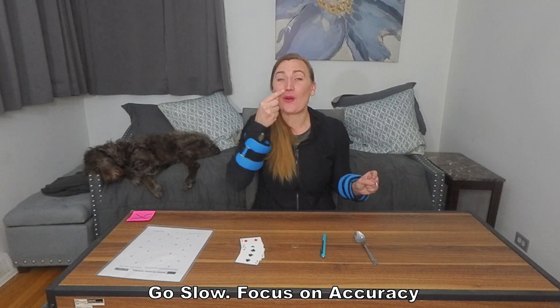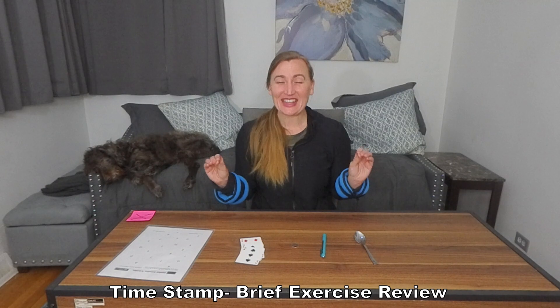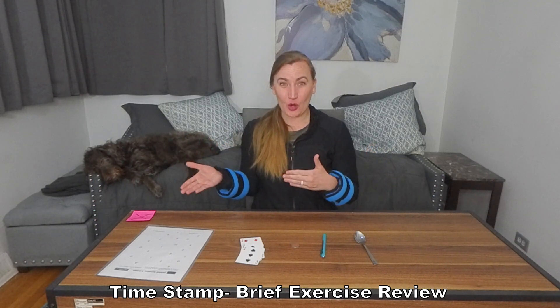It is not about speed. It is about accuracy. If you're doing the exercises and you've done them so many times that you don't want to go through the whole video, under every single video there is a timestamp linked in the description. You just click the timestamp and it will fast forward you to a review of the exercises, where you can go through one, two, three, four and then do them on your own. That's why the videos are a little bit longer than eight to ten minutes — I've added a review at the end of each video.